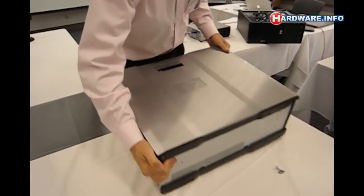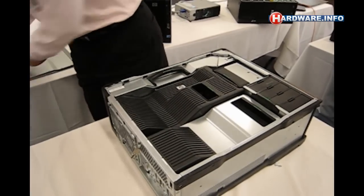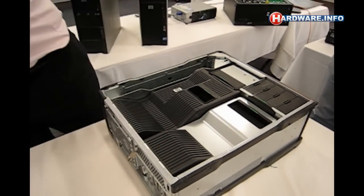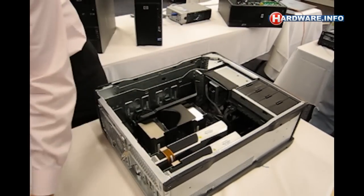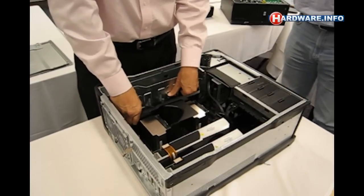We're going to remove that and begin the process of removing the motherboard. I don't have to take this out, but I'm going to take it out anyways. We'll take this piece out, take this piece out, and we will remove the fan assembly here.